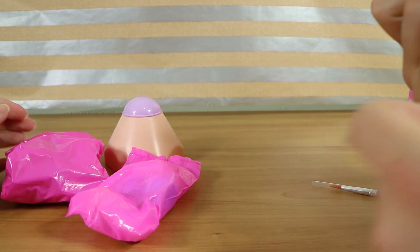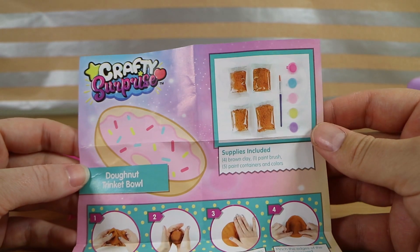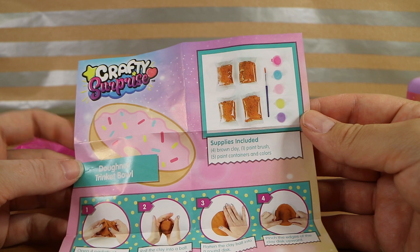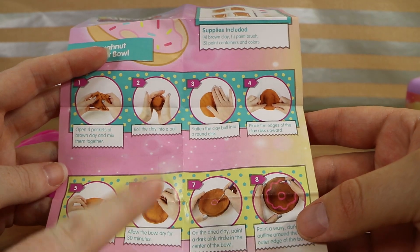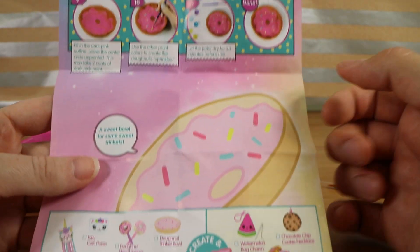Let's have a look at those first. Oh boy, we've got a donut trinket bowl! Oh so we get brown clay, paintbrush, five paint containers and colours. Oh my goodness we're going to make a bowl Nathan. We might have to come back to it after we form the bowl though so it's going to have to dry for a while.